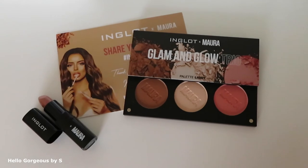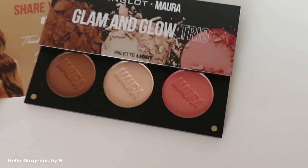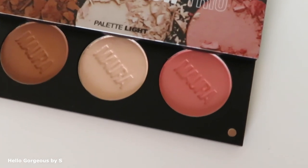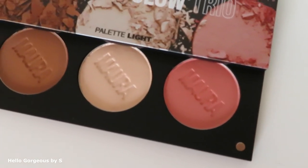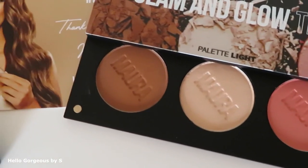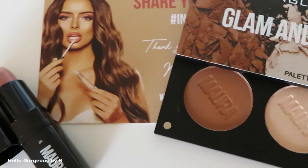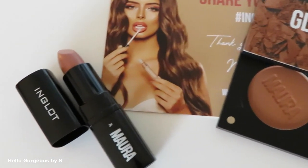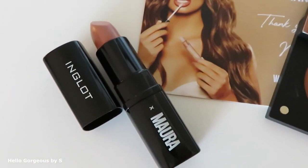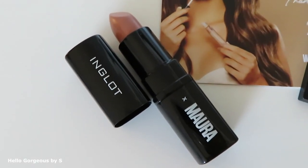My personal opinion about the products tried today — I'll start with the Glam'n Glow palette. I like it, it's nice. The blush and highlighter are lovely. The Sculpting Powder I found harder to work with — it's a bit patchy, I didn't like it too much. About the Lip Satin lipstick: the formula is nice and creamy, but the shade is not the best one for me. This happens especially when you shop online.